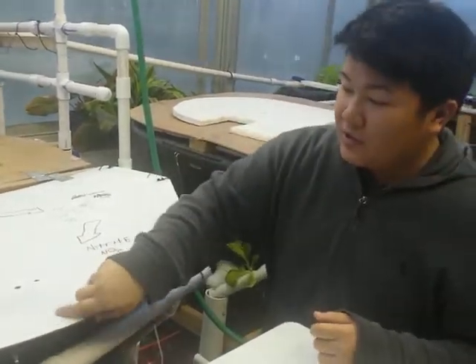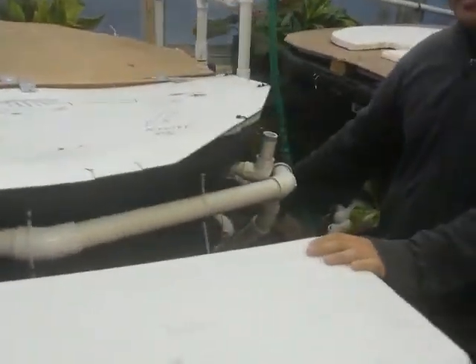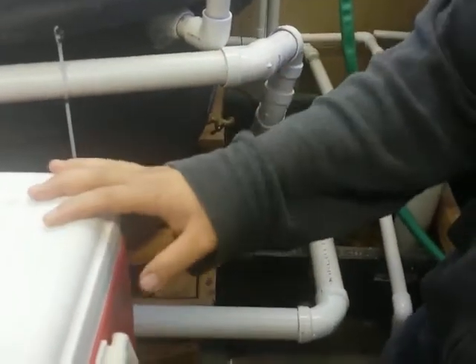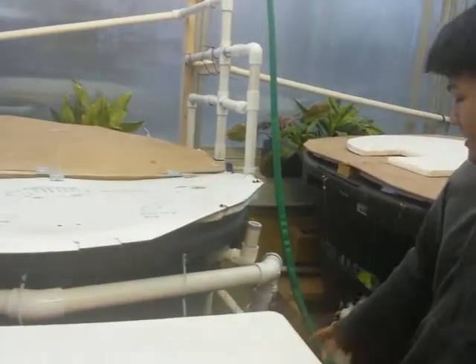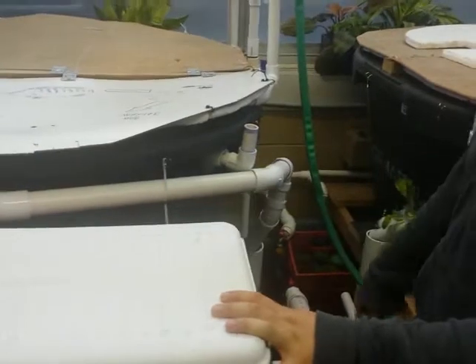The way the system actually works is that this pipe right here collects all the water from the tank and it goes over here where the biofilter is. Inside the biofilter, there are bacteria that decompose the ammonia into nitrite and nitrate. We also have little tiny sponges where the bacteria live so that they have a place to live. Down here is where we collect the water that contains ammonia, nitrite, and nitrate.